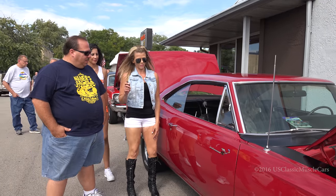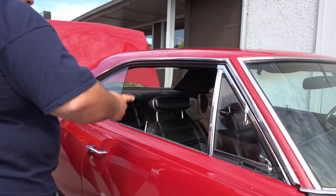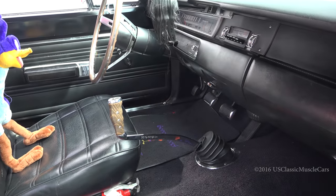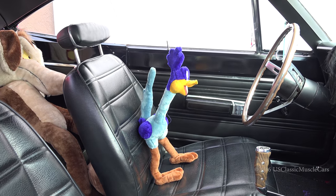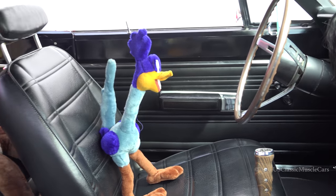How about the interior — anything different or changed? That's the original interior. The shifter is what they call the ratchet shifter, but that's really from a '70. Whoever had it before me put it in there and I just never changed it. But the steering — it's neat, a little different. Took a while to get used to it.